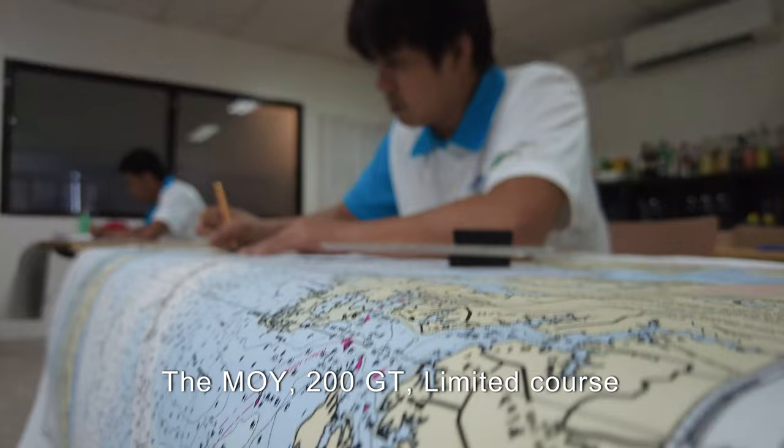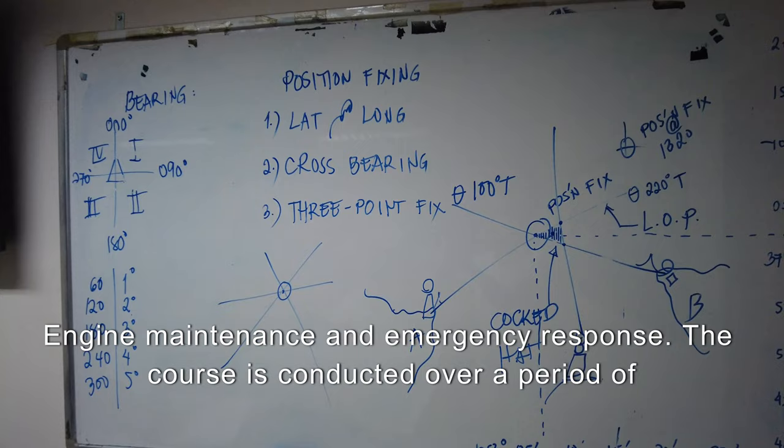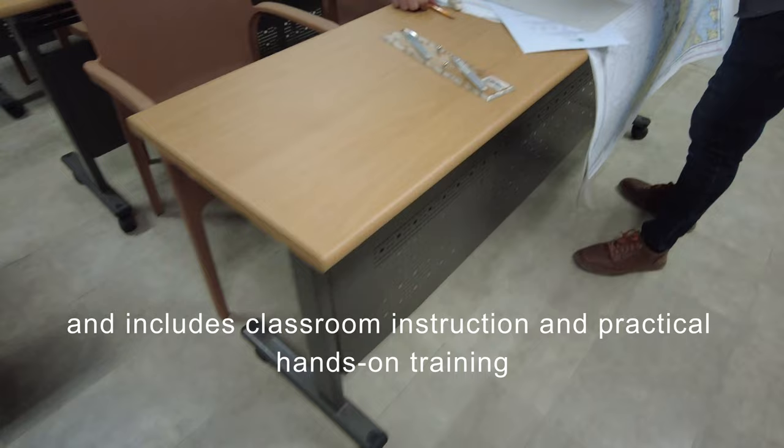The MOY 200GT limited course covers a wide range of topics related to yacht operation, including navigation, vessel handling, safety procedures, engine maintenance, and emergency response. The course is conducted over a period of several days and includes both classroom instruction and practical hands-on training.